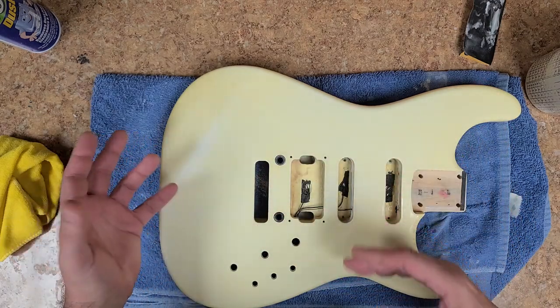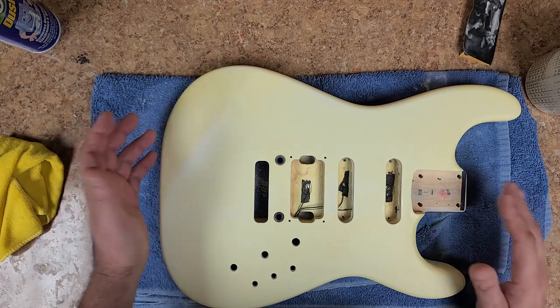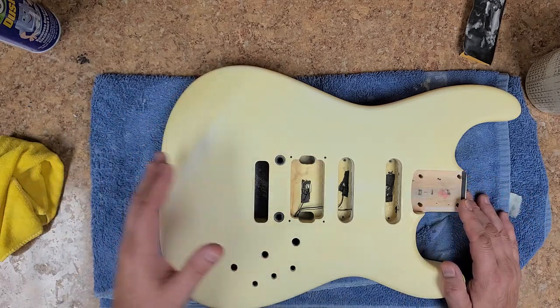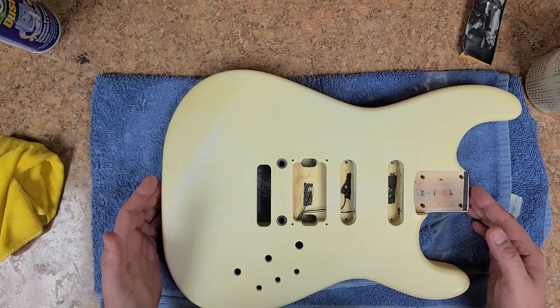The 800 grit is not as aggressive as a 600 or even a 400 would be. A 400 would probably turn this whole thing white — it'd probably go back to the original color, getting rid of all the yellow. Luckily, with the 800 grit, I was able to keep a lot of it, with the exception of some areas.